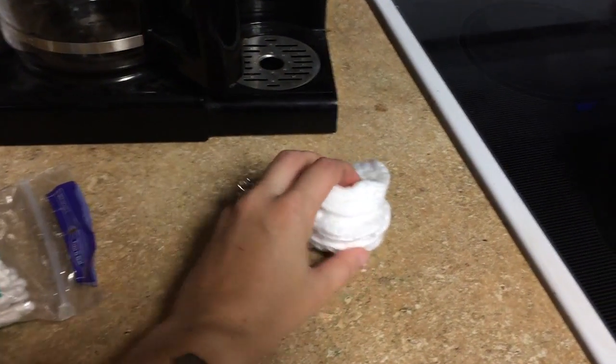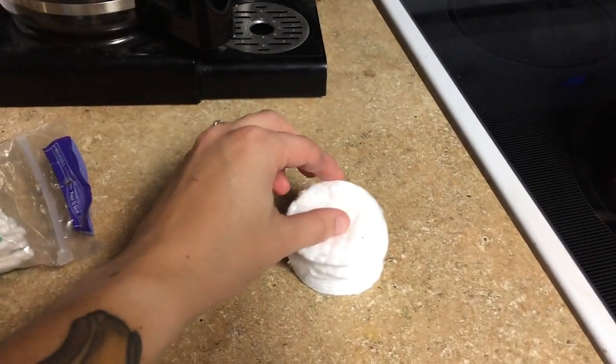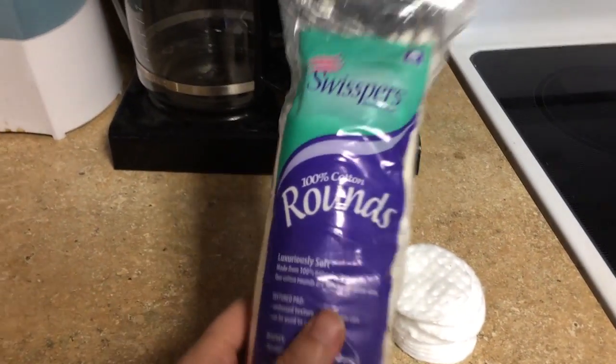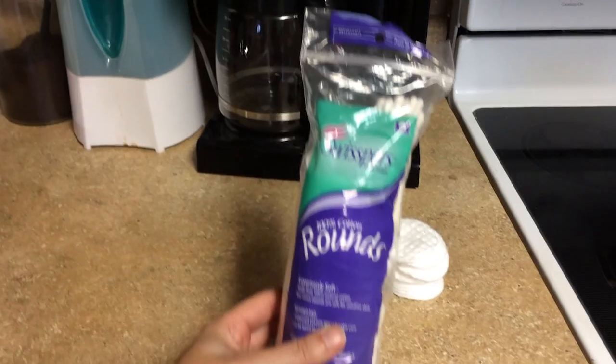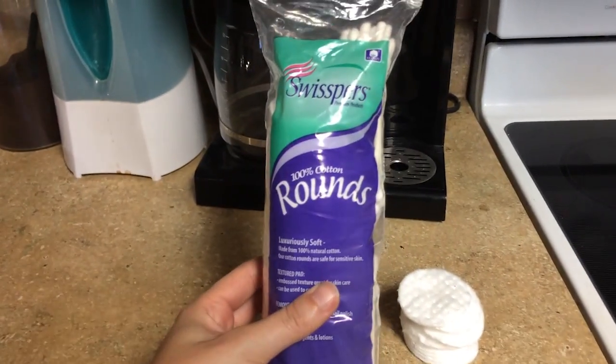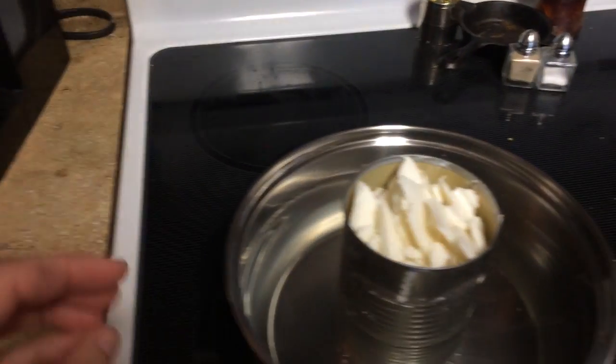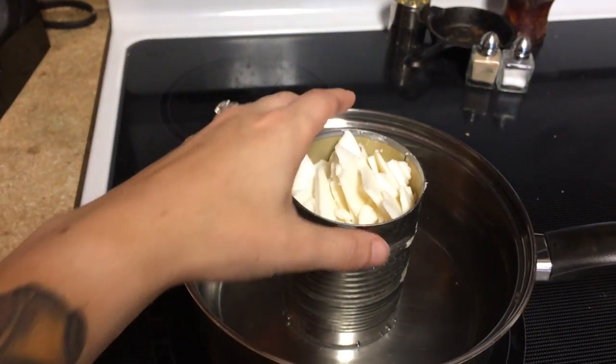Hey everyone, Morgan here, and I'm going to be making some fire starters with cotton rounds. I got this whole packet for $1 at the dollar store, so I got these little cotton rounds, and what I'm doing right now is I'm going to melt some wax.